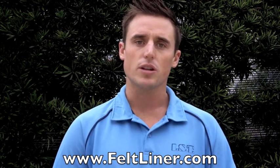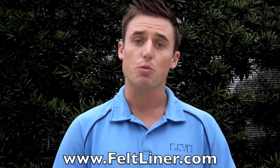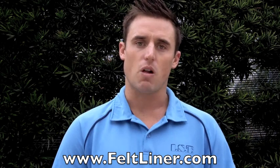Hey guys, I'm Stephan McKellar with IST. I've been paid as a consultant and trained contractors, construction companies, and municipalities all throughout the world in trenchless technologies.